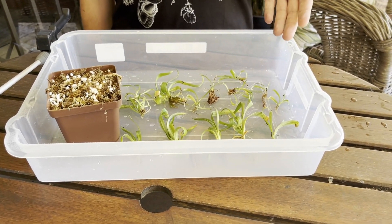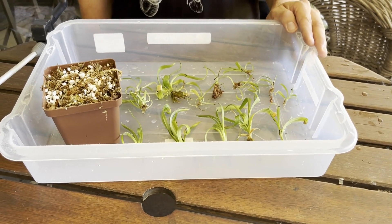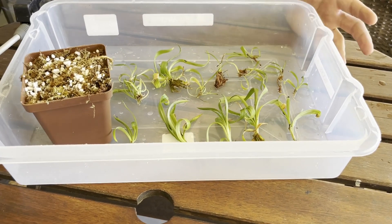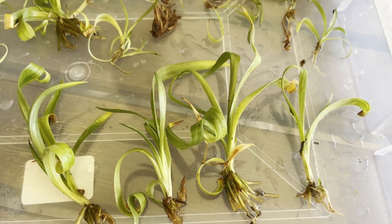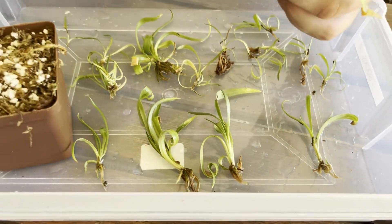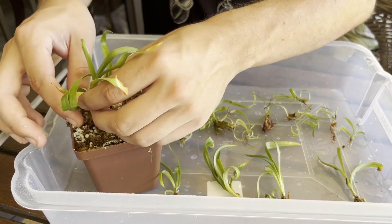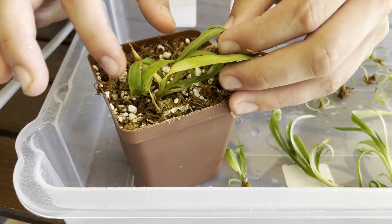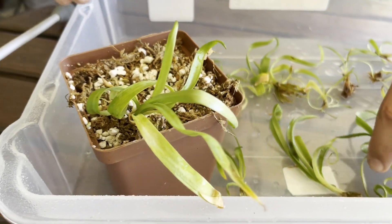Here we have 17 nicely deflasked and rinsed plants. At this point you can use a fungicide soak if you wish — a 15-minute soak with a systemic fungicide is usually quite helpful, though it's not something I've had issues with personally. I'm going to take the larger plants and pot them up. I usually pot the biggest ones together — make a nice little hole in the substrate and pack around the roots nicely, as the roots are still quite small and sensitive to drying out.